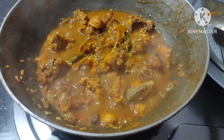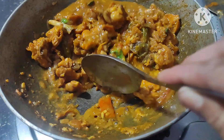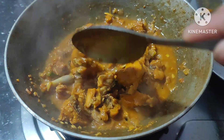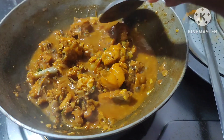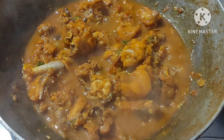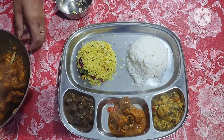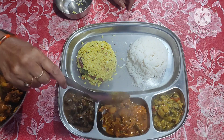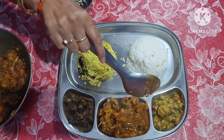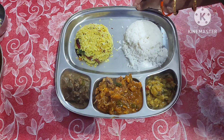This curry does not use water but is very well cooked. Yummy yummy, tasty tasty, garam garam — quick and very easy. Mixed boiled chicken gravy curry is ready to be served. Please support our channel, I hope you like this video — like, share, and subscribe. Thank you so much for watching, bye!